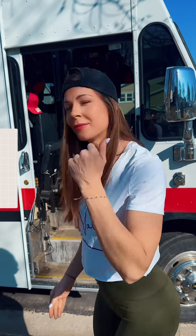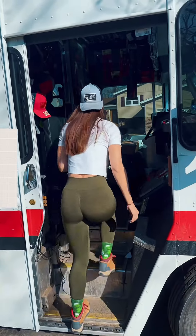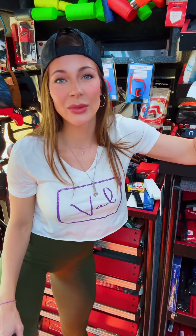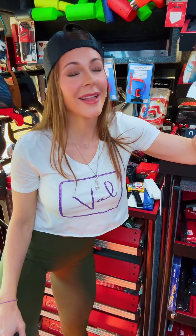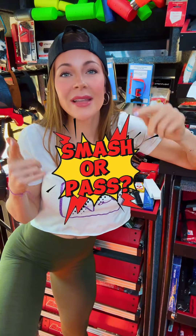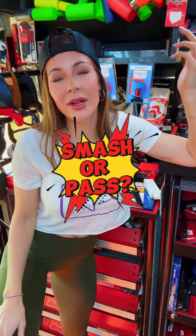Sunday fun day — we're going to play a little game. Getting ready for the week ahead, I'm doing a little organizing and I swear to God I've celebrated birthdays with some of the tools that have been sitting on this truck. They've been on here as long as I have. Maybe I don't display them well enough. But we're going to play Smash or Pass — help me figure out if I should keep these tools on the truck or not.